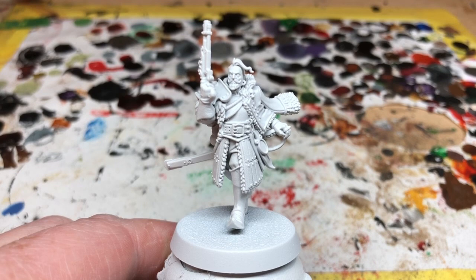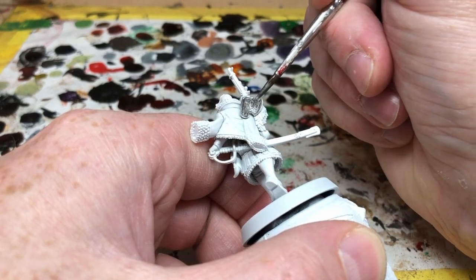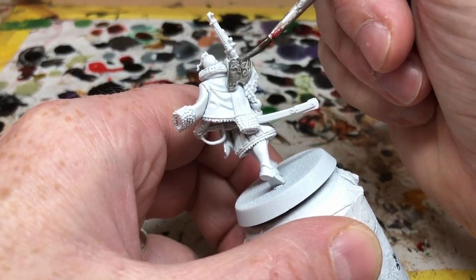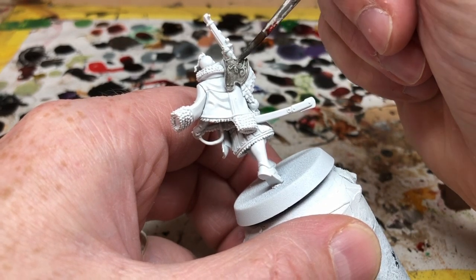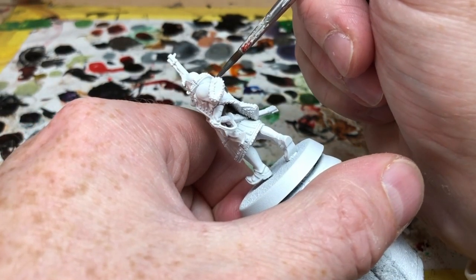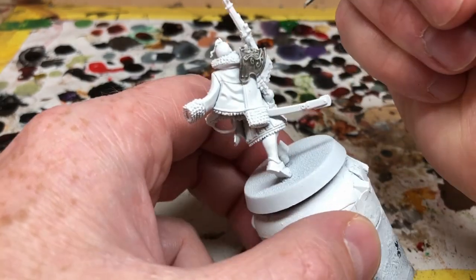I have started with a spray undercoat of Army Painter Matt White, and once that's dry I'm moving on to a coat of Lead Belcher over all of the metal areas on this miniature. There is a large pauldron, I'm going to put Lead Belcher on the gun — or almost all of the gun except for the wooden stock — on the detailing on the sheath of his sword, and also his breastplate. Really anywhere that you would like to have a metallic finish, apply this Lead Belcher. I am thinning the Lead Belcher slightly; you may need to do two coats depending on the coverage and what kind of result you're going for.